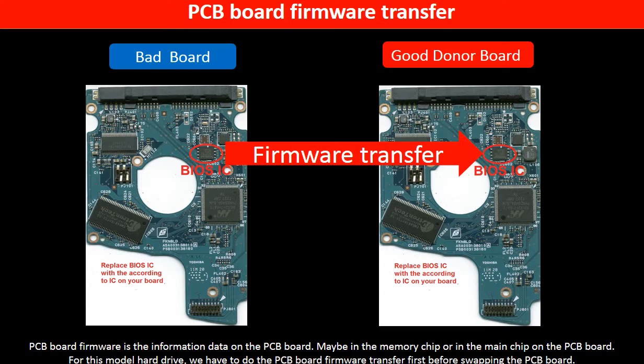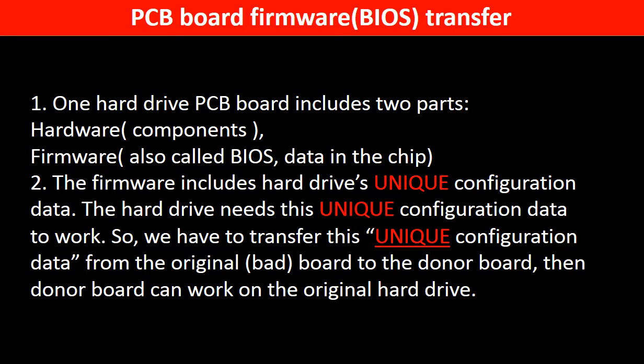PCB board firmware is the information data on the PCB board. It may be in the memory chip or in the main chip on the PCB board. For this model hard drive, we have to do the PCB board firmware transfer first, then swap the PCB board. Otherwise, the new board will not work on the original hard drive. For this model hard drive, one PCB board includes two parts: hardware and firmware. The PCB board firmware includes the hard drive's unique configuration data. The hard drive needs this unique configuration data to work. So we have to transfer this unique configuration data from the original board to the donor board, so the donor board can work on the original hard drive.